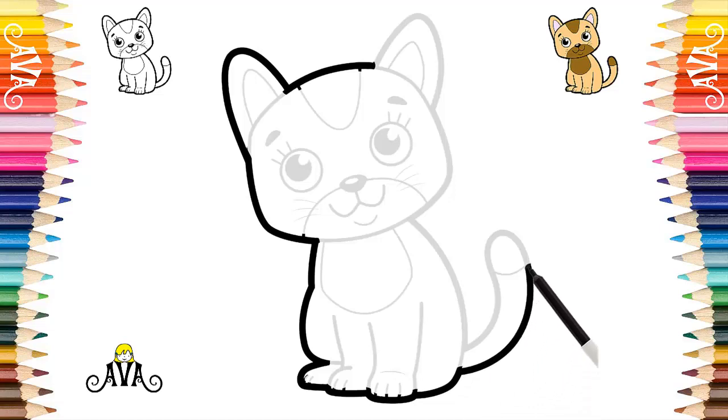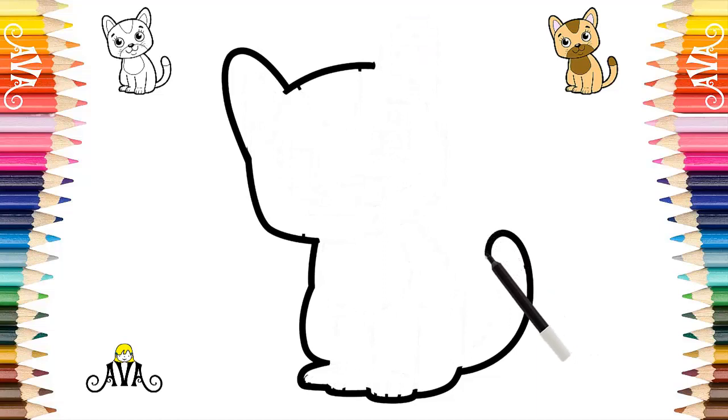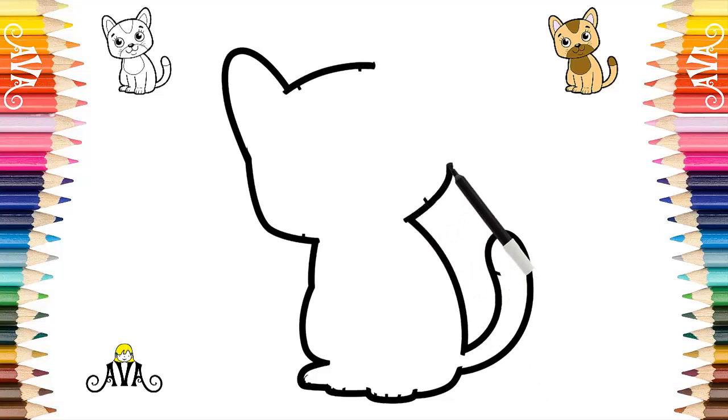Cats are amazing animals and are appreciated by many people around the world. They are known to be independent animals, but also very caring and fun. It is getting very good. Let's draw the line from your back to your neck. Very well. To finish the outline of our cute kitten, we draw the line of his little face and his other little ear.